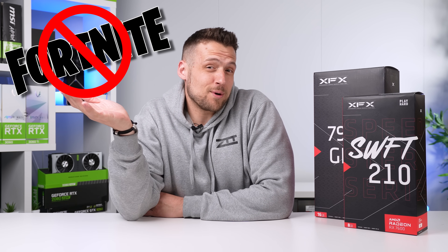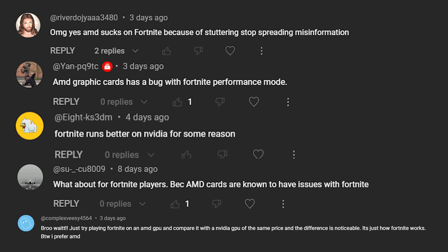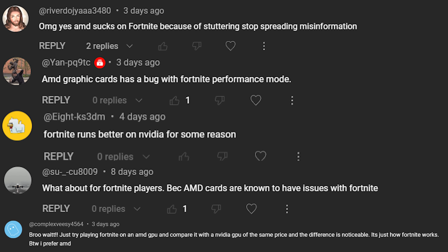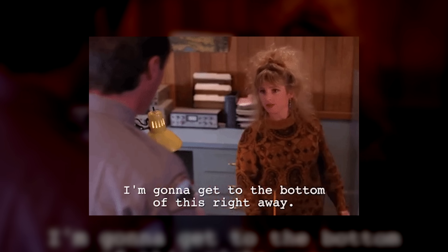I personally don't really care about Fortnite these days. But something important needs to be addressed that I do care about. I can't go more than one day on the internet without somebody talking about how Fortnite runs terribly on AMD graphics cards. So today we're finally going to get to the bottom of this and figure it out.